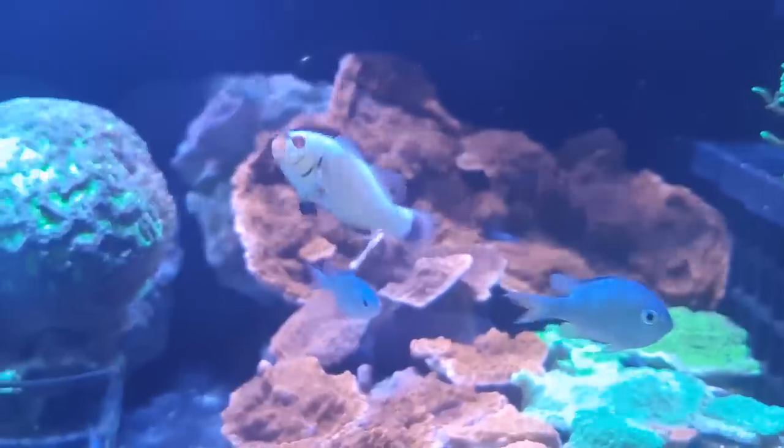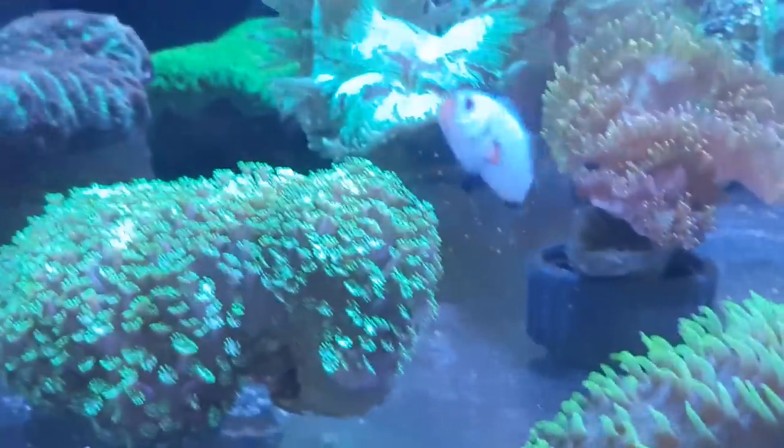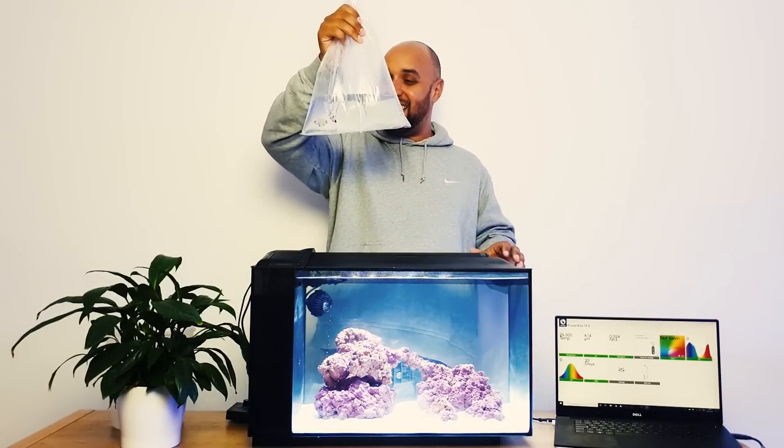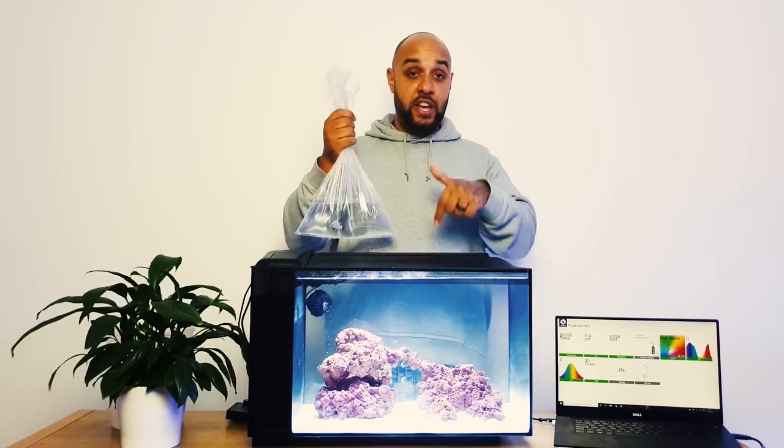Here are my little beauties - my Wyoming White clownfish. No reef tank is complete without clownfish. There are so many different types now - you've got your standard common clowns, the Nemo ones everybody knows and loves, but there are a lot of designer clownfish out there now with fancy patterns and different colors. These are white clowns with a bit of an orange face - they're really nice and they're going to stand out well with the purple rocks and colorful corals.